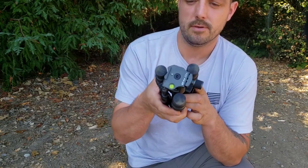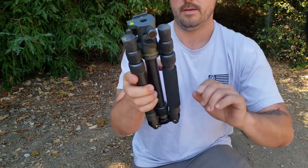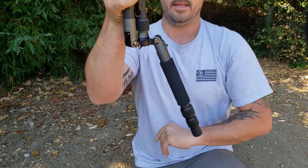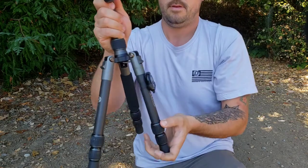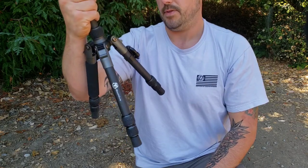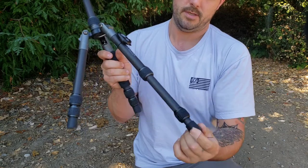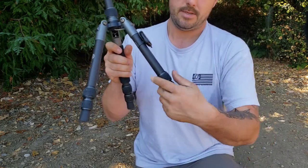It's got a bubble level up top, so if you want to make sure it's all level for photos or whatever. To adjust that, bring these legs down — they're spring-loaded. That would be the first lock, second, third, and that is the last one. Right here is the Bluetooth remote — it works for both Android and iPhone. You just turn on your Bluetooth on your phone and you're ready to rock. It's just the twist locks — super quiet and easy to adjust.